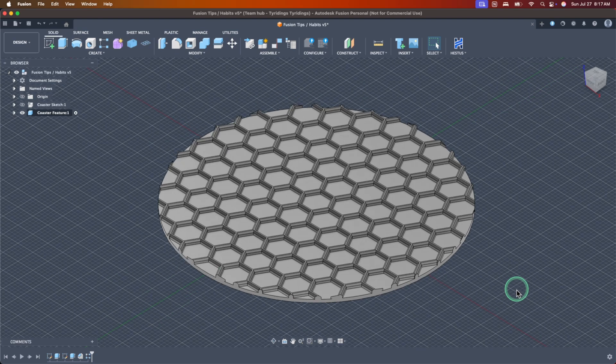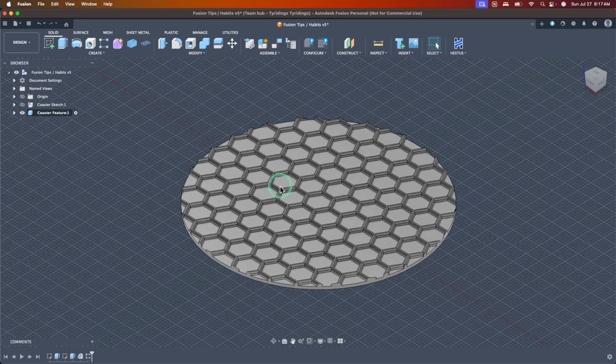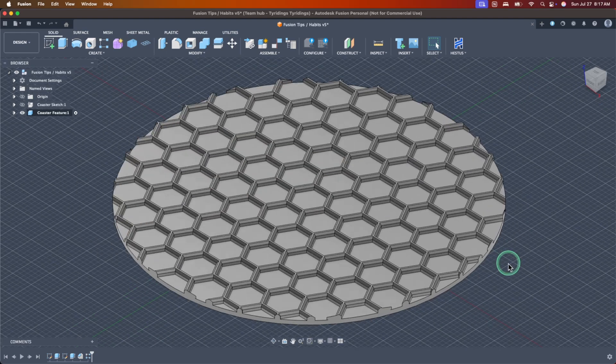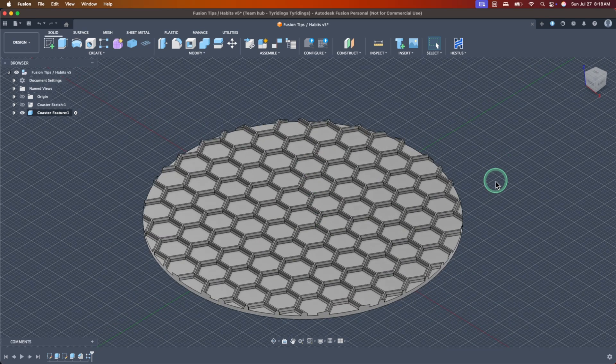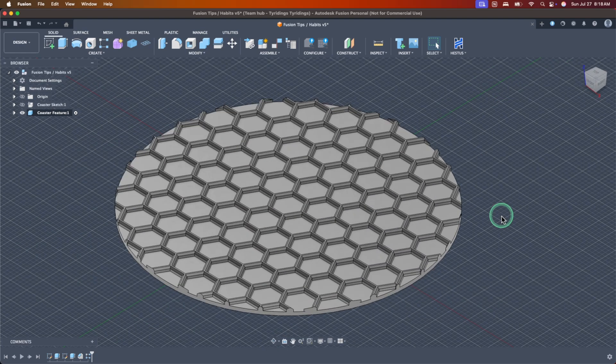Don't get me wrong, there are exceptions to this rule as with pretty much everything in CAD design. There are times you just cannot avoid working in the sketch. Sometimes when you're doing a loft or a sweep, or getting into organic shape modeling, it doesn't always work as simply as what I'm showing here. If you want more resources, I'll link a video from the Autodesk Fusion team that goes over exactly this, to help you think more efficiently and scale to more complex designs.